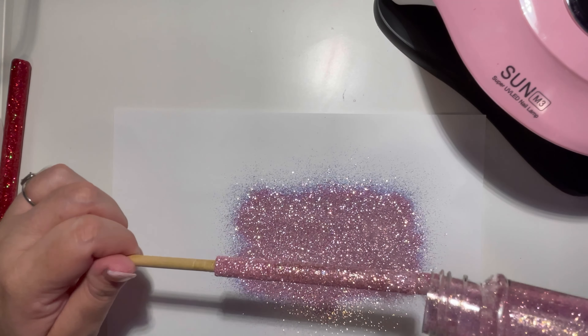Here I took my Exacto knife from Cricut and cleaned out a little bit of the inside so that when I place the pen back together there are no bumps or issues. I do suggest that you don't apply too much pressure because you can actually ruin the grip on the inside.